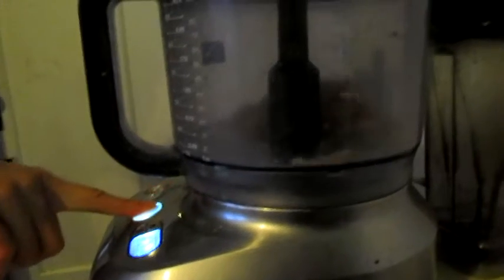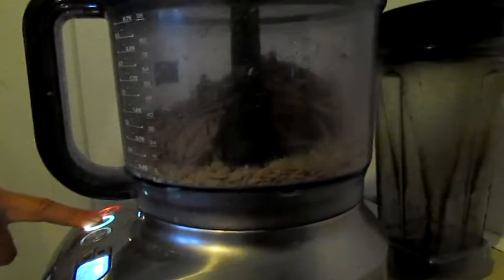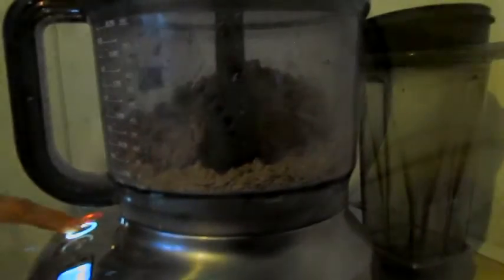Now I have the coarse grater on my food processor and I'm going to grate it. You want to freeze it into a shape that fits into your food processor. Even though I didn't thaw it too much, it's still going to be a little bit squishy, so I get it into a Tupperware container and into the freezer right away.